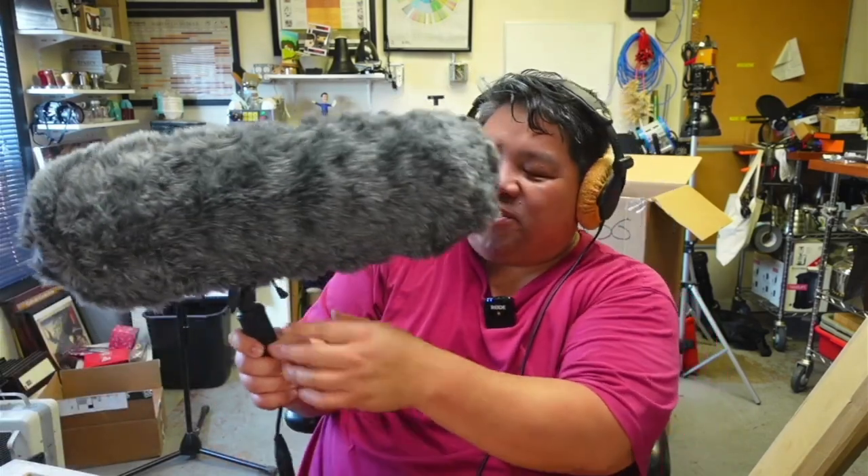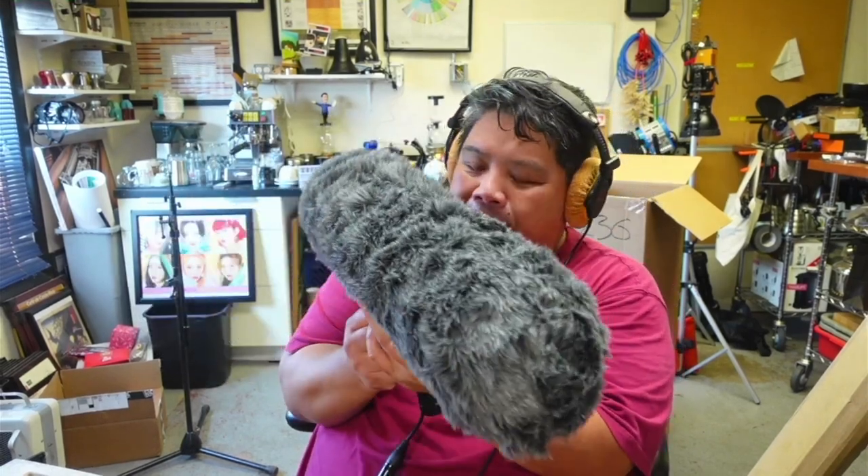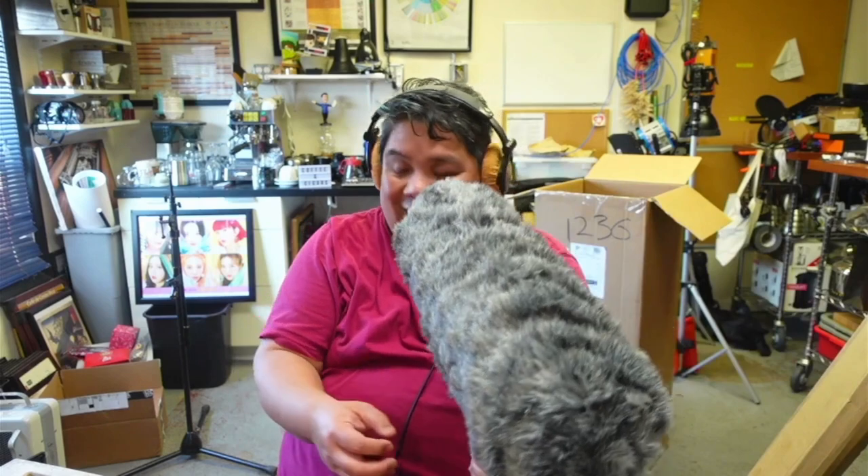This is the Movo BWS1000, a blimp for your shotgun microphones so you can be pretty professional. These things are designed to be placed on a boom pole so you can fly it above the talent and record what they're saying, or down below out of frame. It sounds kind of natural. Let's do some signal processing with it.